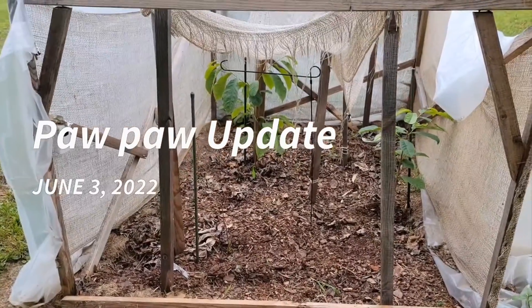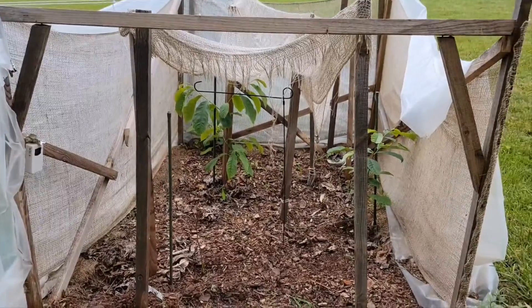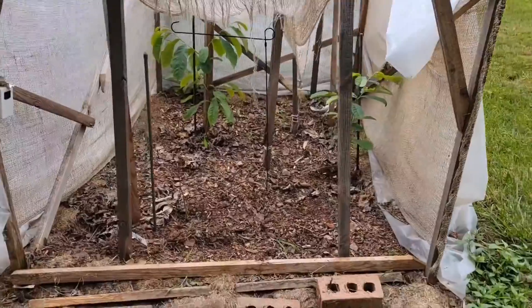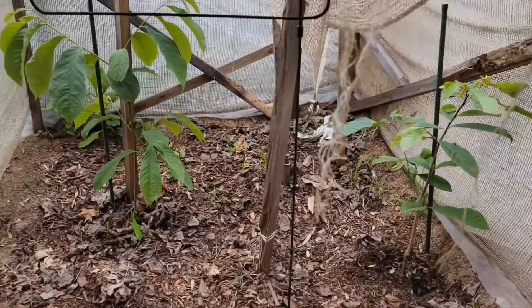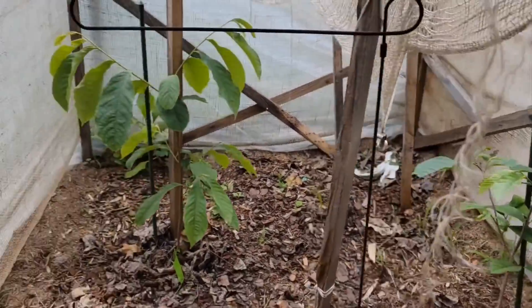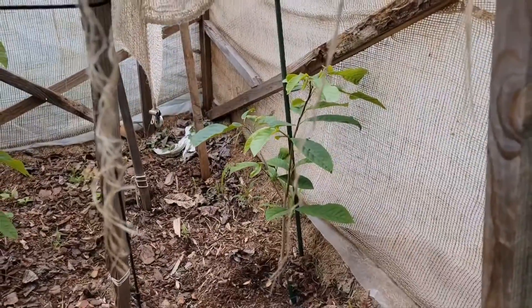It's June 3rd, 2022, and I've got good news and bad news. I'll tell you the good news first. The two trees in the back are doing absolutely fabulous. That one over there is a Potomac and that one there is a Shenandoah paw paw.